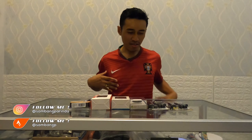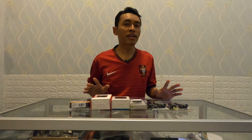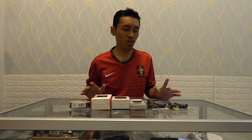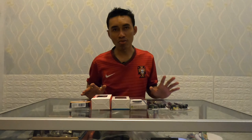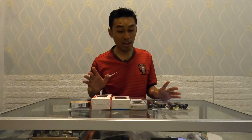Hello, Assalamualaikum. Kembali lagi di Sam Channel. Kali ini mau sedikit sharing beberapa pilihan tipe cyclo sepeda atau speedometer sepeda. Tentunya yang murah-murah aja ya, dari yang murah sampai sedikit menengah. Belum yang terlalu mahal.